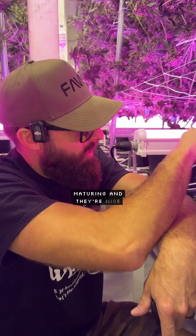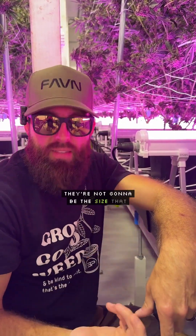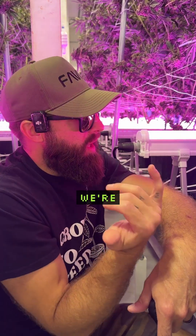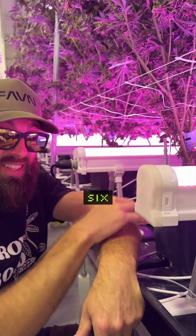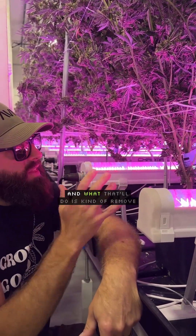What we found out was that while these are all maturing into nice purple buds, they're not going to be the size that we need to have a really uniform bag in the end. So what we're going to recommend for most genetics is that you still clean up about six inches from soil to stem.